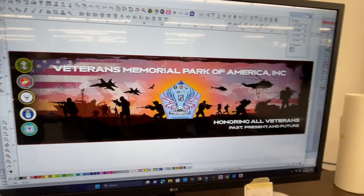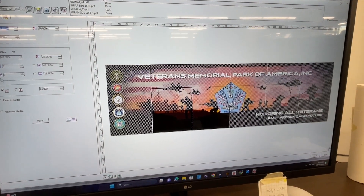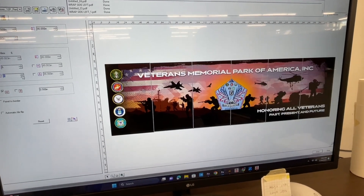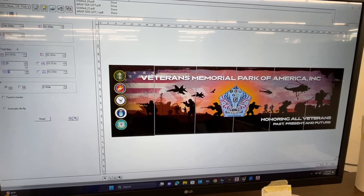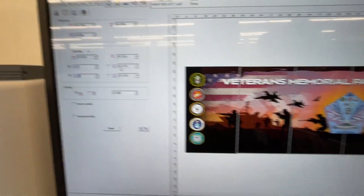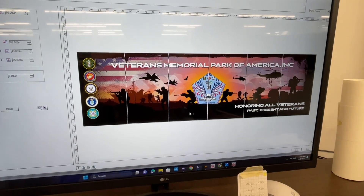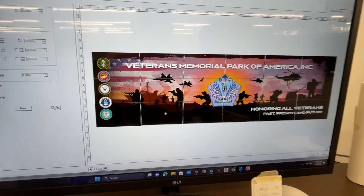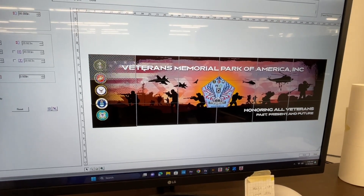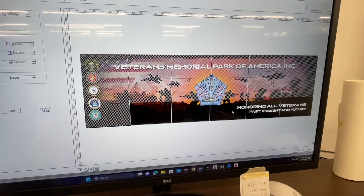I want to show you something neat in Flexi. This is the side of the trailer. When we set it up, we said we want six columns — six columns made it 49.83 inches, which is wide enough for us to print. So we're able to print this thing in six panels. I messed up a bottom panel here and a bottom panel here, so I added three rows so I could reprint just those lower thirds. If you right-click on everything you don't want to print, you can print only the two little panels you need. I thought that was really neat.